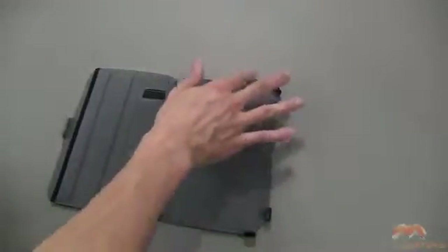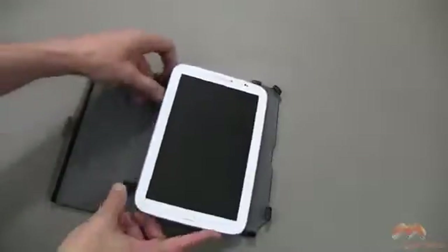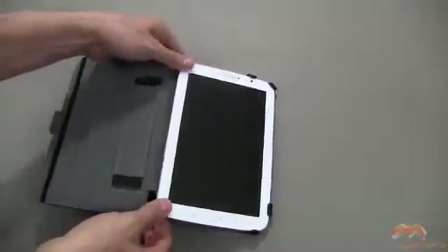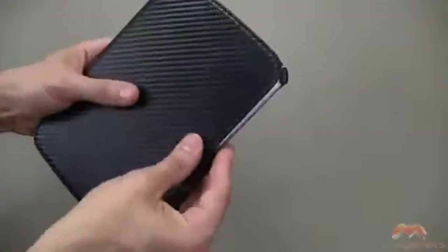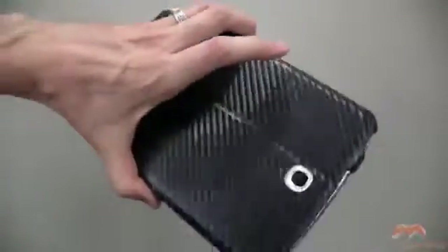It uses six different claws — you can see one, two, three, four, five, six — to help keep the Galaxy Note in place. I'm going to slide underneath these claws, and then I'm going to pop these two up and over. When it's in this case, it's not going to fall out. It's pretty secure in there.